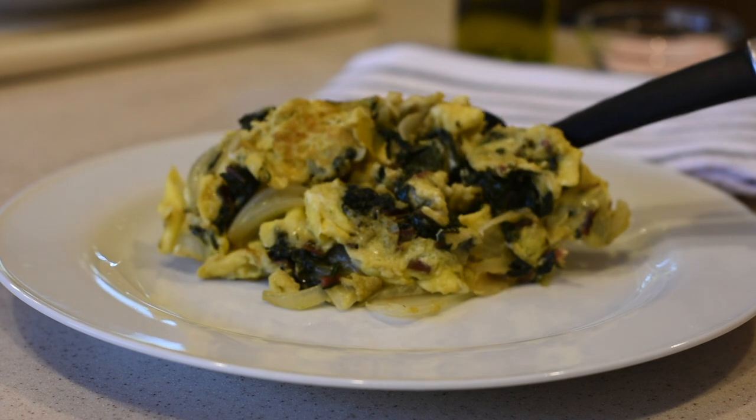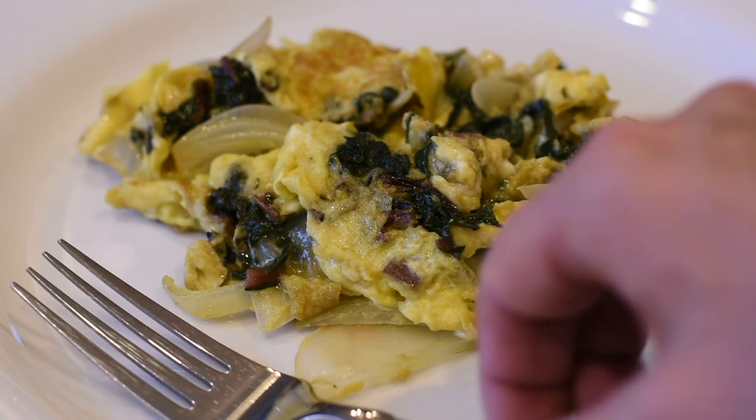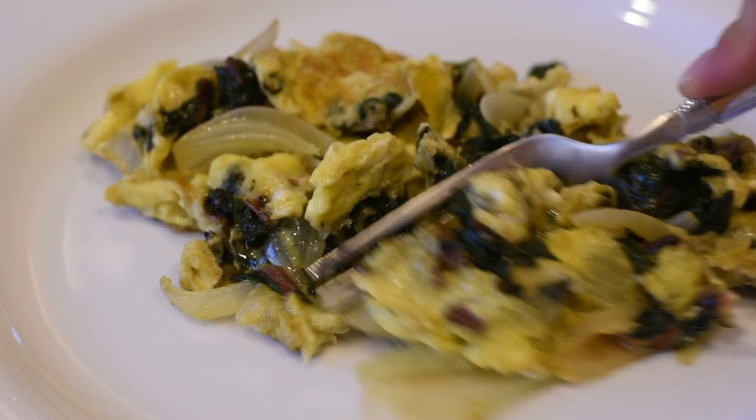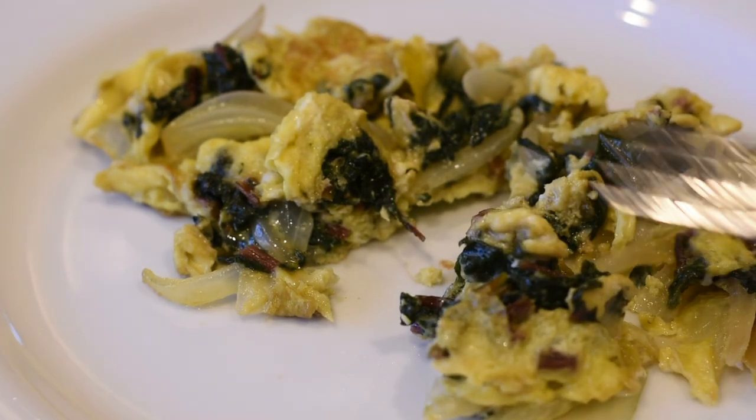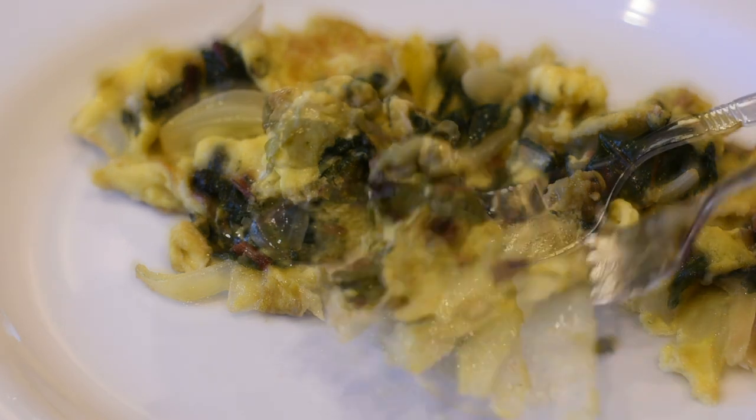I hope you enjoyed my video and if you liked it, please give it the thumbs up. And if this is your first time visiting my channel, please subscribe for more delicious recipes like this one. Thank you so much for watching, guys. Bye!